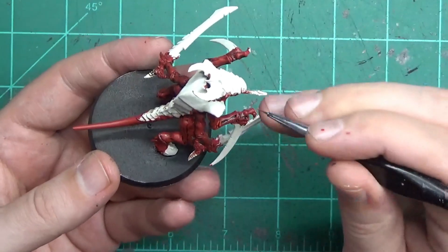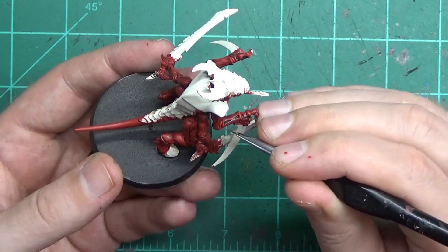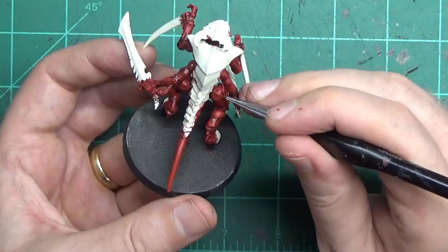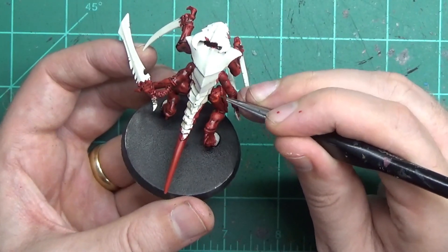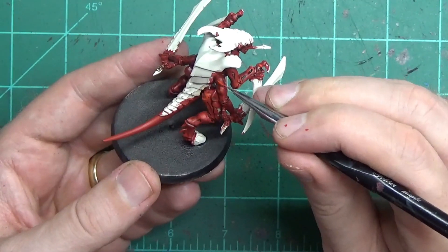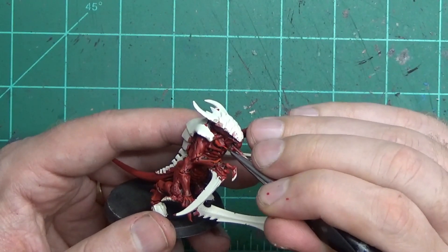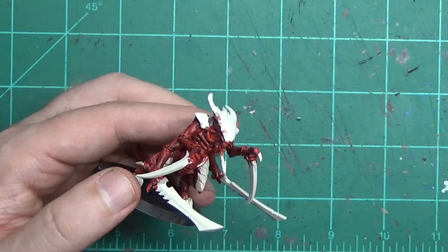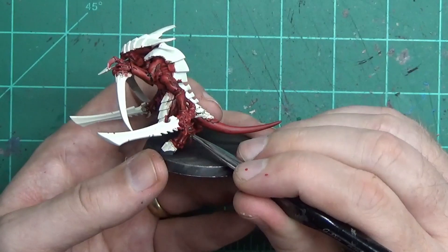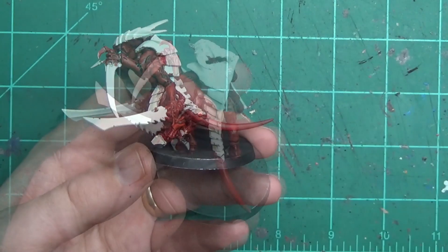Now we're going to use Evil Sun Scarlet for our first bit of highlighting. You don't have to do a lot — just on the edges of the chitin, on the raised knuckles, on any area that really sticks up. There's that hip bone, but maybe just a bit here and there to give a little more illusion of depth on the round areas — a little bit on the ribcage, little bits here and there, not a whole lot. You're just trying to add a slight highlight to the existing red.